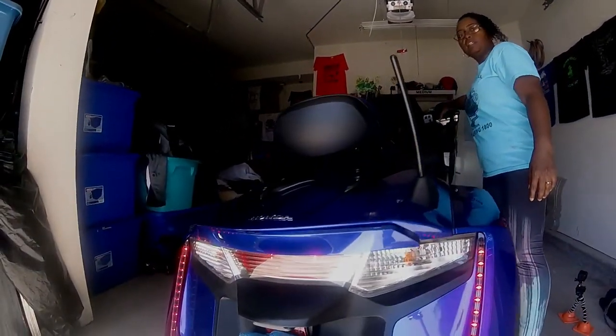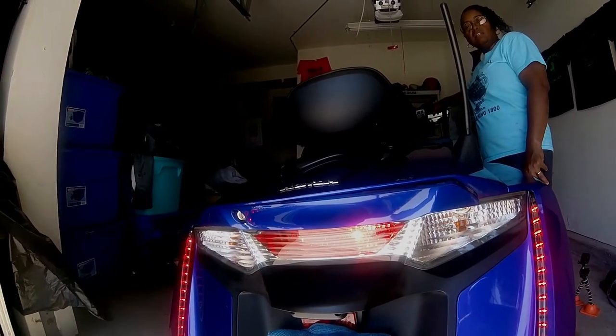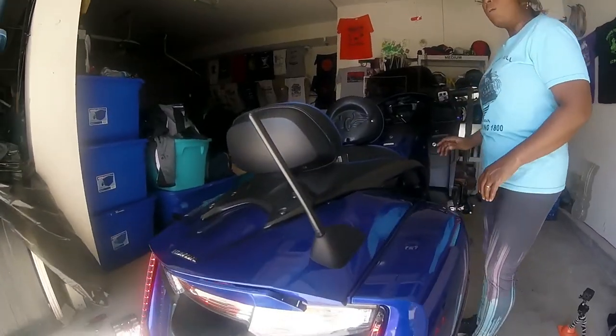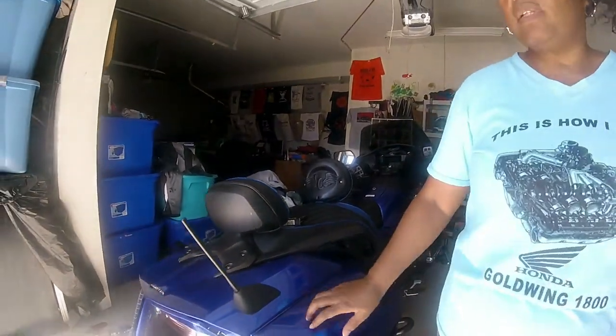Welcome back YouTubers. I just want to show y'all which brake light I need to change back here — you can see one of them is out. I'll be changing that, and I have to go through some things to do it.